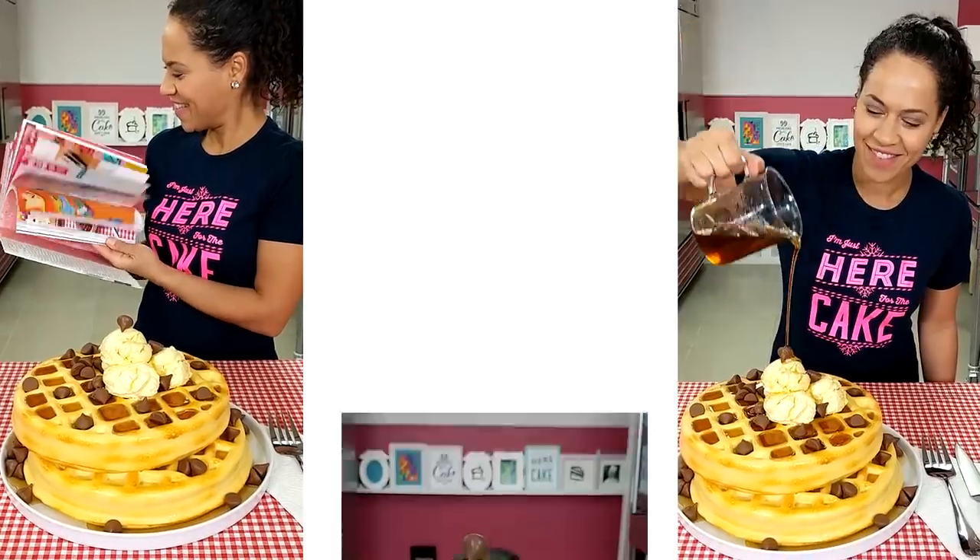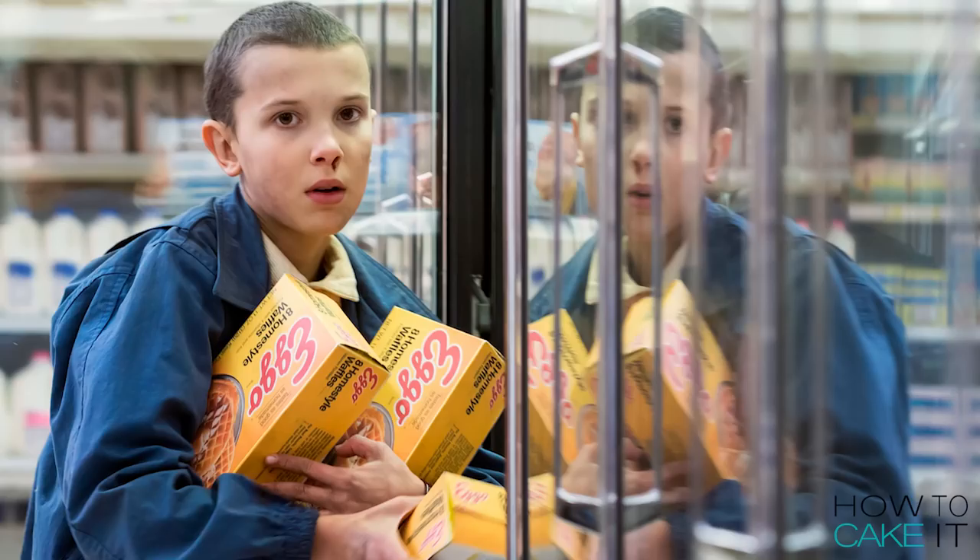Welcome back to How to Cake It! I'm Yolanda and this week I am caking giant Eggo waffles for Eleven from Stranger Things.